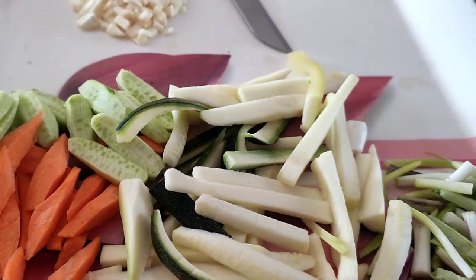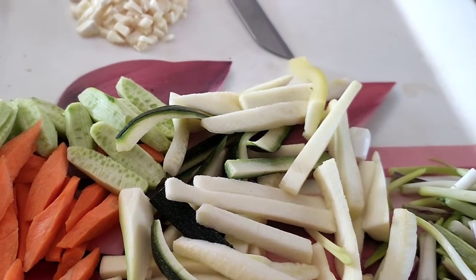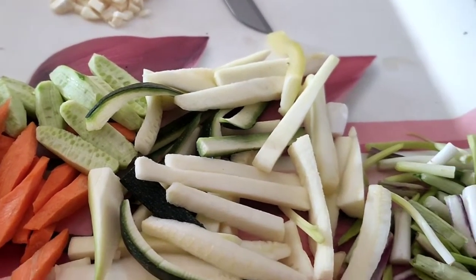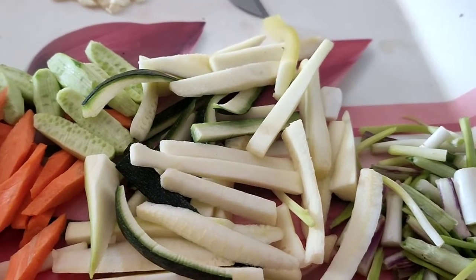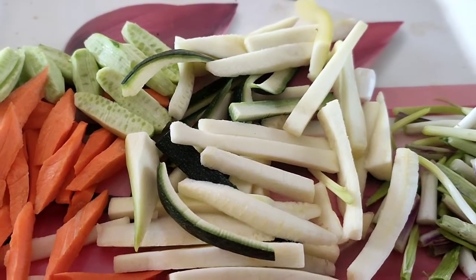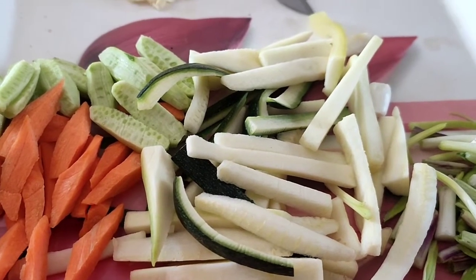Hi everybody, good morning. Today let us make a one pot meal which is very healthy. I will be using brown rice and lot of vegetables which are available in the market. They can be seasonal vegetables or you can use the exotic ones also.